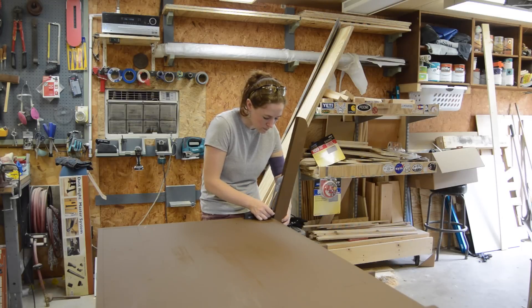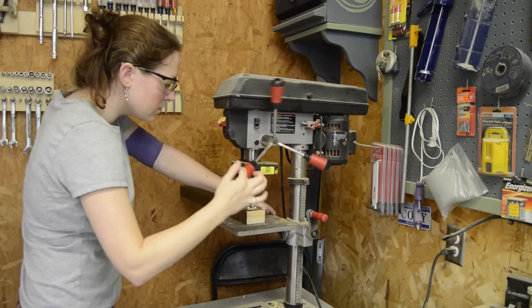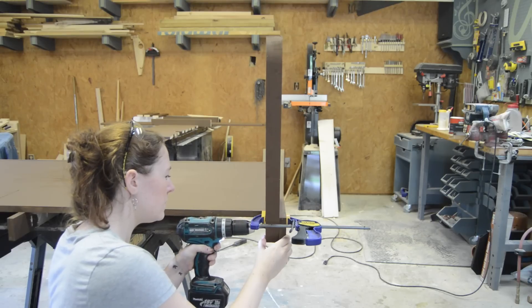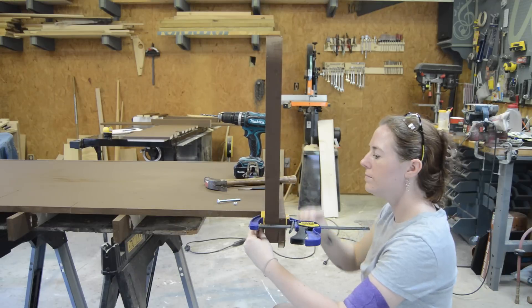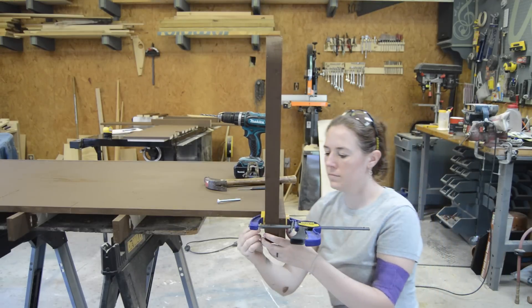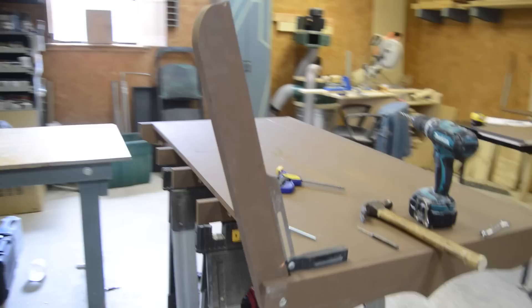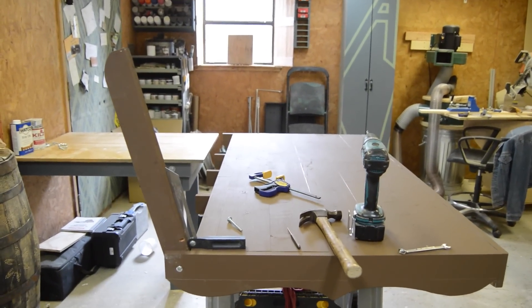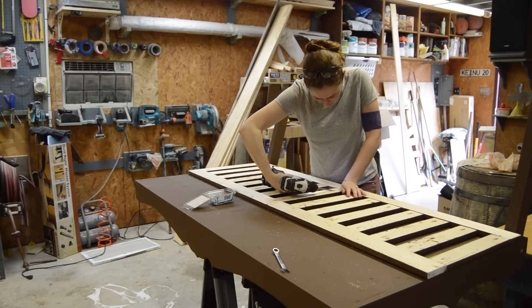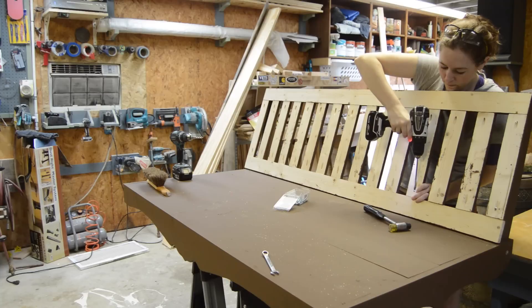I started assembling the back by figuring out the angle that I thought would look nice, then using a drill press to drill a quarter-inch hole. I clamped this into place and used the hole as a guide to drill into the bottom support. I put in a carriage bolt, flat washer, and a nylon nut. I used an angle finder to repeat the steps on the other side, and now I had the beginning of a back.